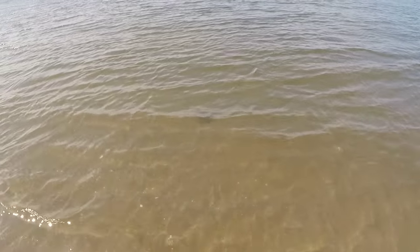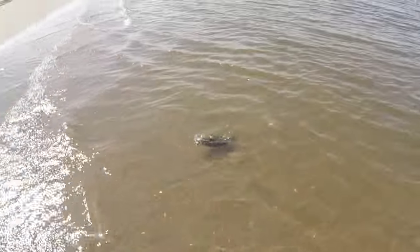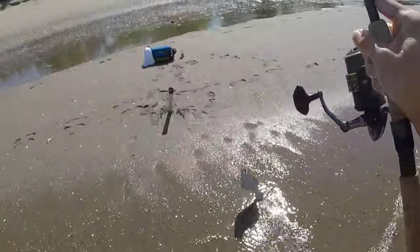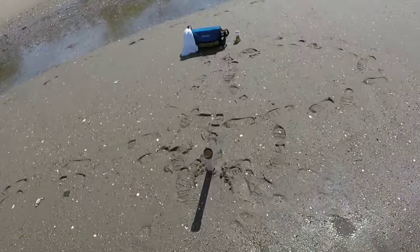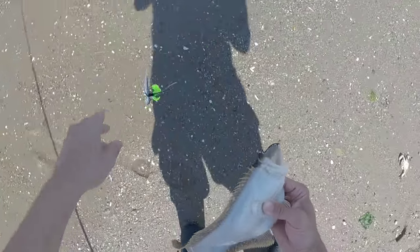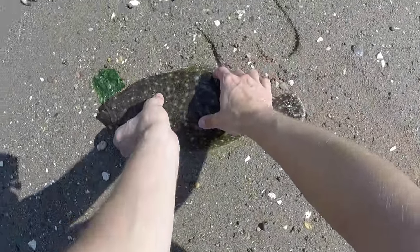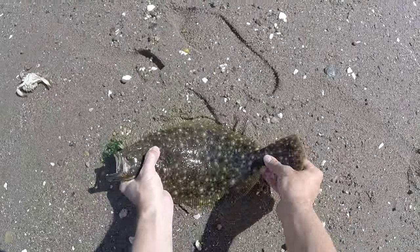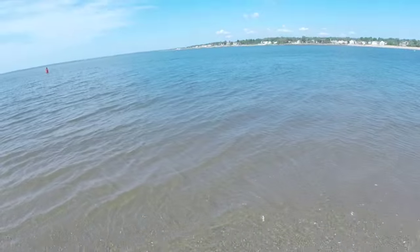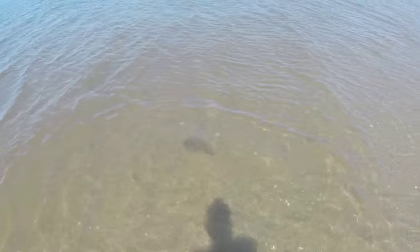Shorty, of course. There we go. I don't know what's wrong with this GoPro — it keeps turning on and off. Alright, there he is. Shorty.